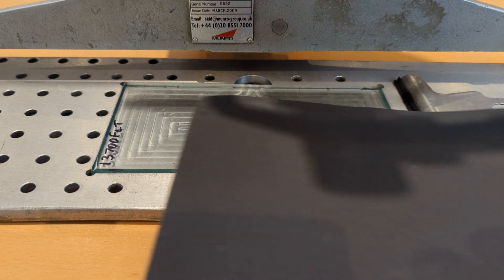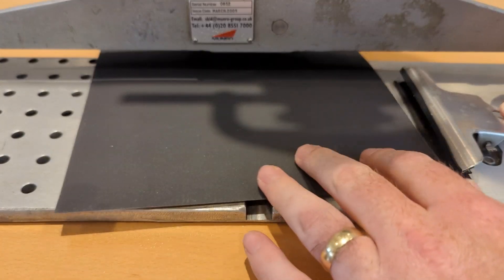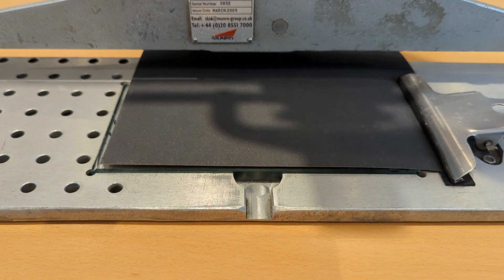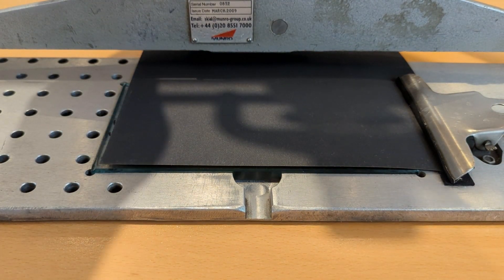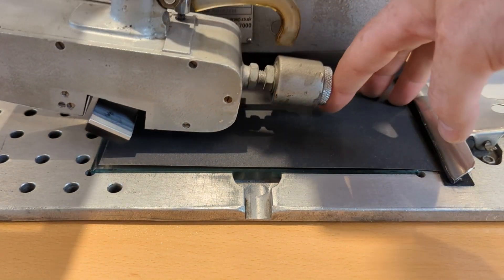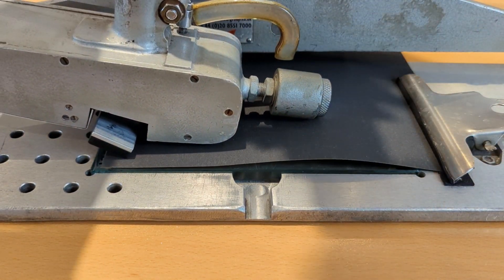Next you'll need a sheet of P400 sandpaper held in place with the clamp. Next you'll need to set the contact patch — there is a video on that if you're not comfortable with it.